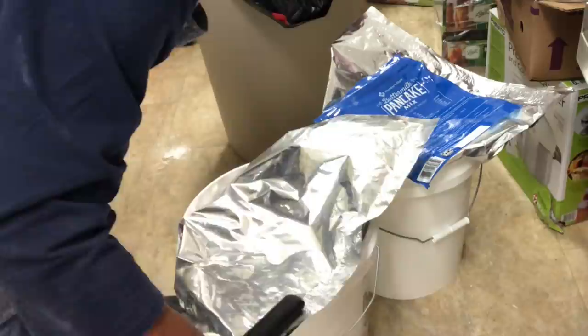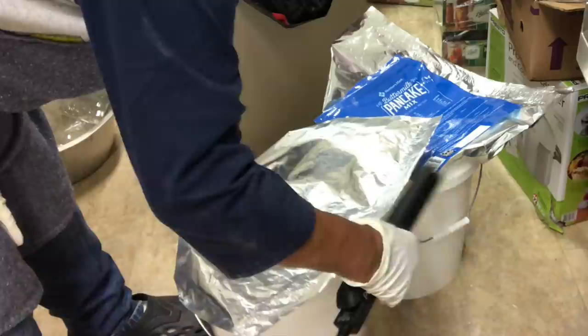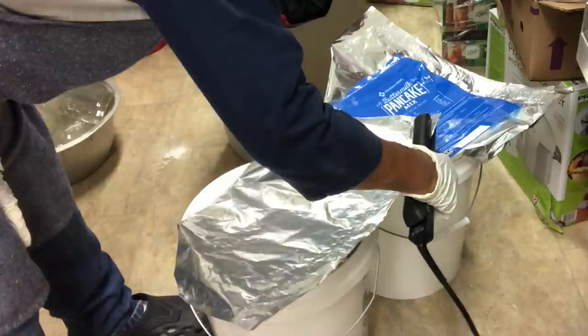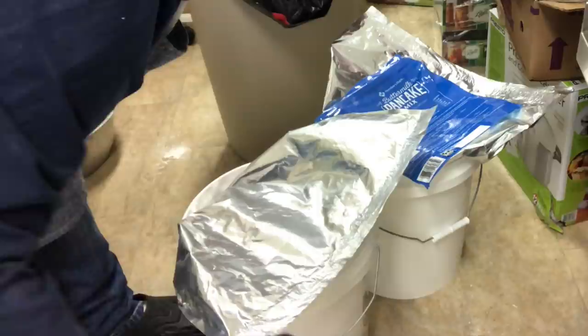Just make sure that we close this again — there are our pancakes. I'm going to be doing oats today. I have some oats in jars already, but I'm going to get my oats in my five-gallon bucket and do it the exact same way.